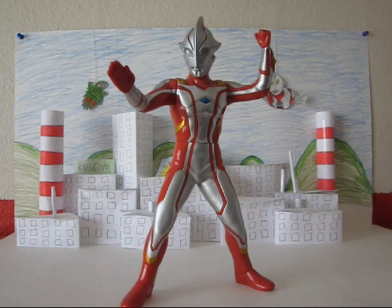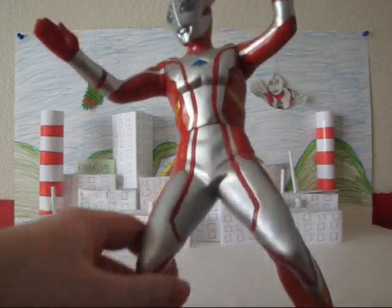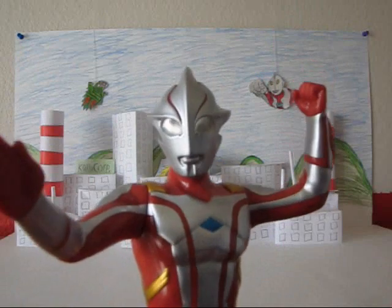They're obviously better suited to just being displayed with your other large-scale toys. And in that case, Mebius does really well, along with Ultraman Tiga. The only thing I really don't like about this Mebius figure is that the eyes are a little different.